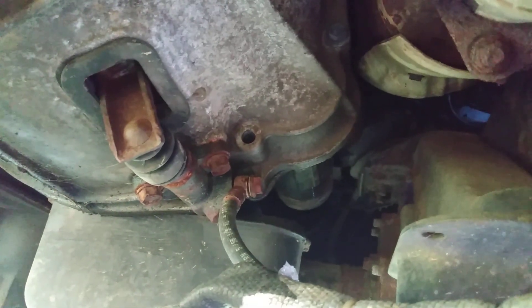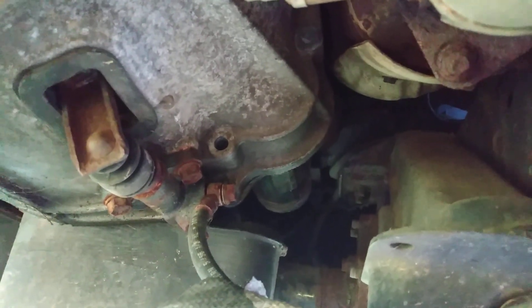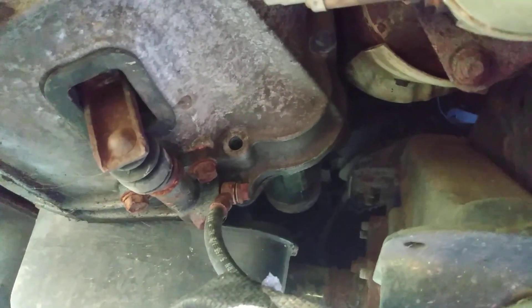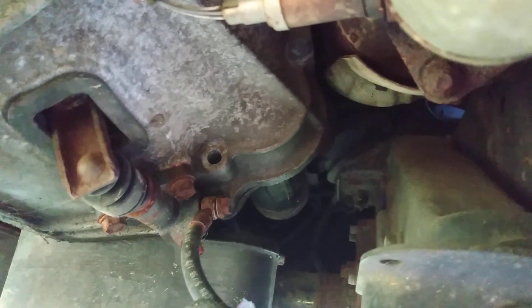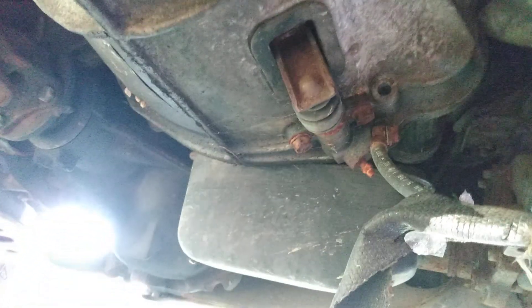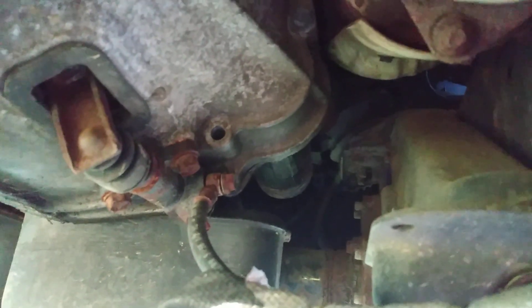Once again, this is on a 1996 through 2000 Nissan Pathfinder. I couldn't find a video on it, so I said when I'm doing my starter I'm gonna do a video on it so you guys can see. You need a 14 millimeter socket to break those bolts. It should be easy to come out — hopefully easy to get it past the axle or however I need to get it out.